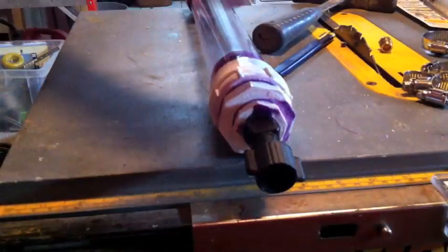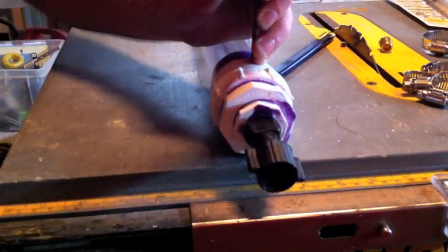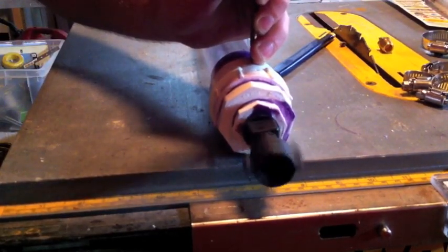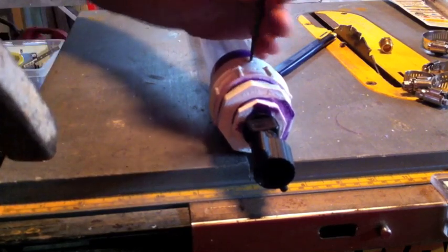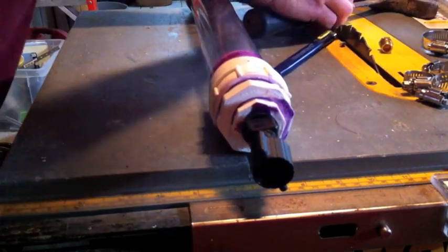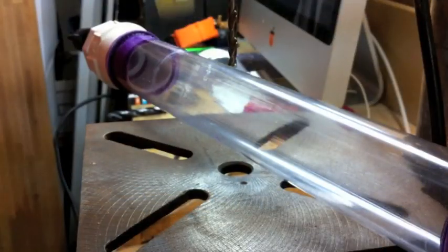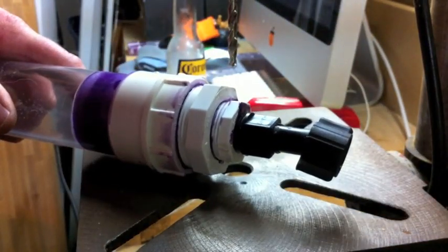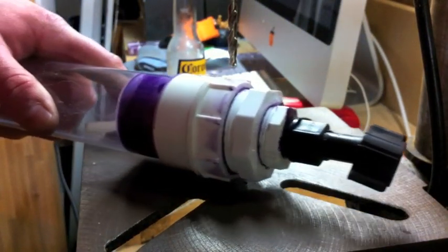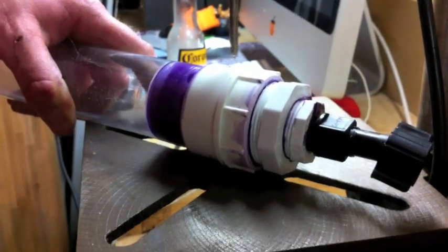Next, mark a hole location into the first fitting so that when you drill, you'll end up drilling through the first fitting and through the inch and a half PVC pipe. This will allow the hole to be a little bit deeper and thicker, which will give you more room to secure your CO2 line into the assembly.